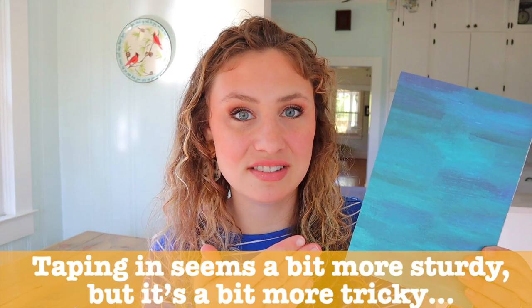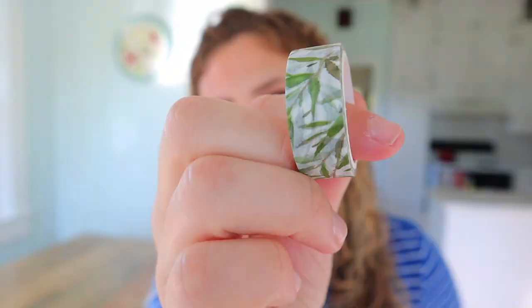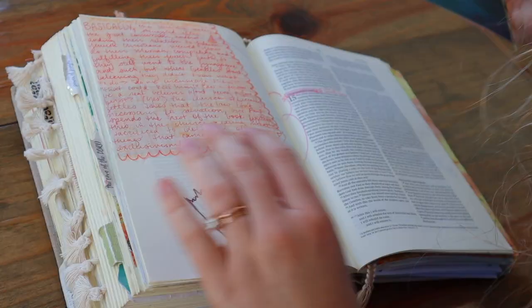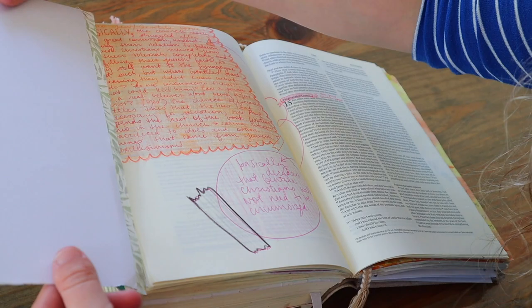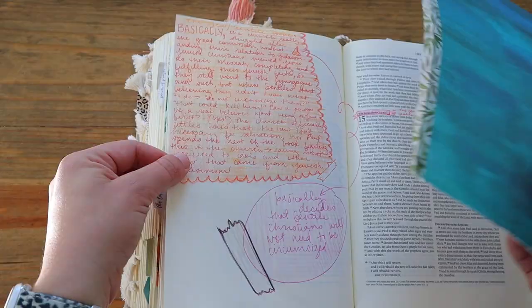There's also the method of taping in a piece of paper. For this one I cut to six inches instead of six and a half so there's a little more room for folding it out. I'm going to use some washi tape - I like washi tape because if you place it wrong the first time it easily peels off and you can replace it in the correct spot. There's a little less pressure to get it perfect the first time compared to other tapes.